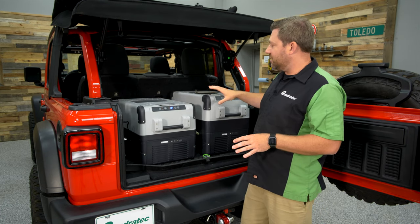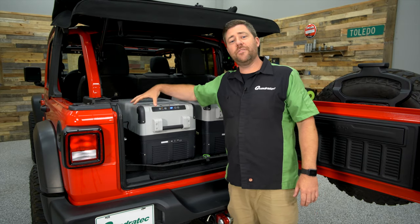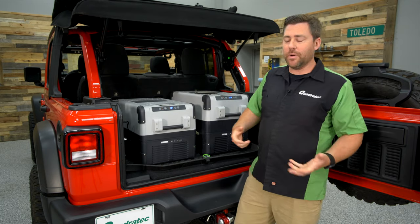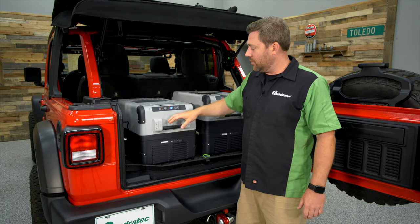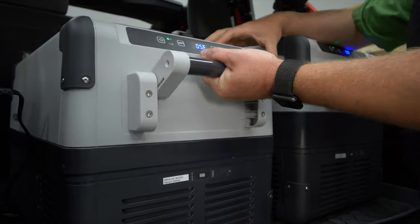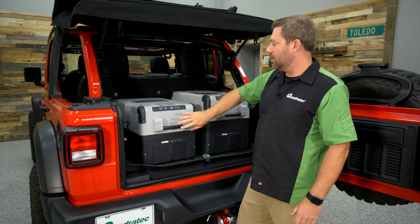The Dometic coolers feature reinforced corners and a tough, rugged design built for throwing in and out of your Jeep on adventures. There are also spring-loaded handles on the front and back that serve as great tie-down points and make it easy to carry the unit in and out of your house or around your campsite.